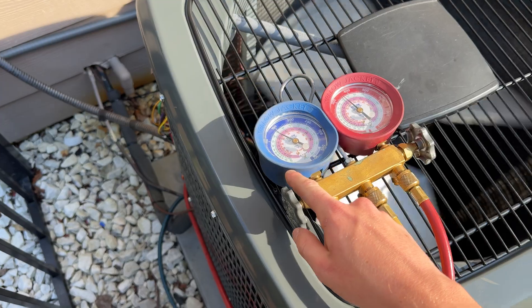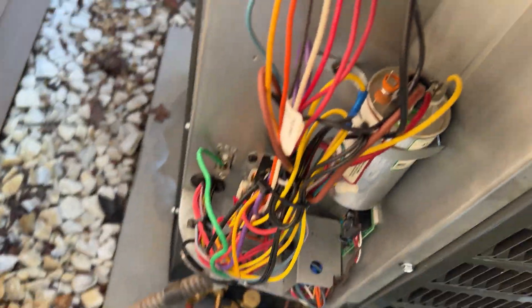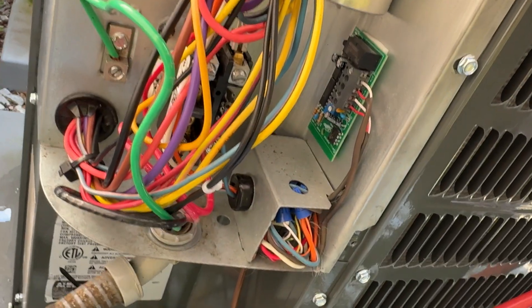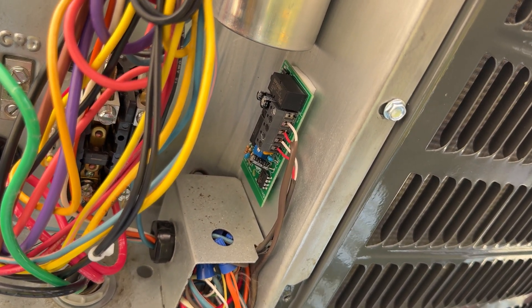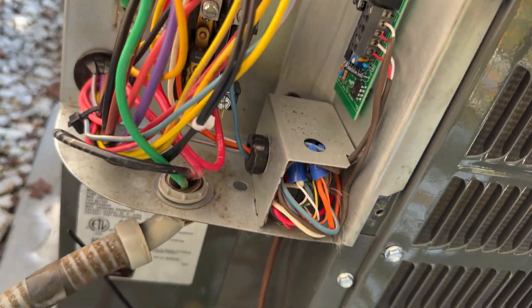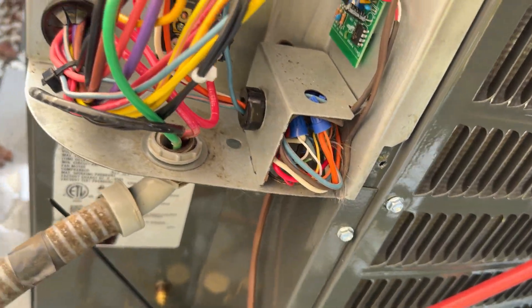It's running really good. Dialing in the refrigerant — just look at the electrical. New defrost board, all of it is new. Got the outdoor thermostat, outdoor ambient sensor for the dual fuel control, and the joy of low voltage wires.